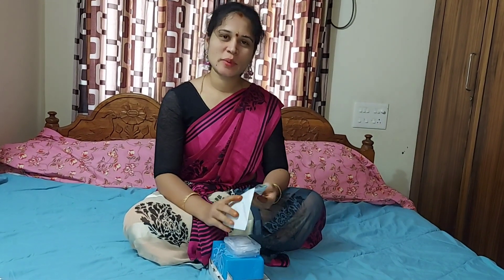Hi friends, welcome to Shweta Vandera. Hello Shweta. I'm going to order a gold set for you.